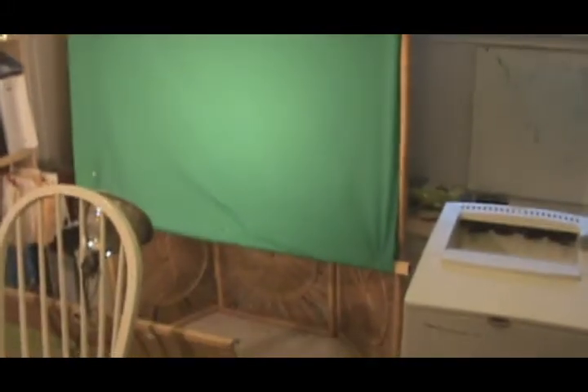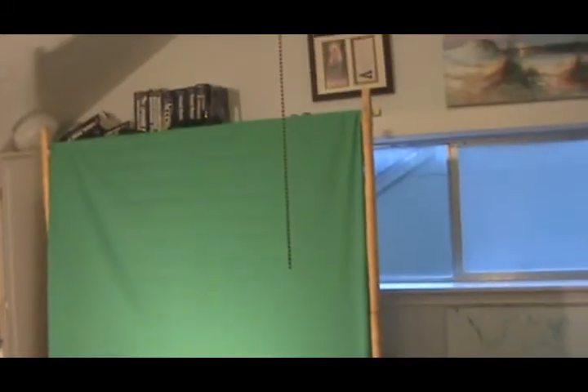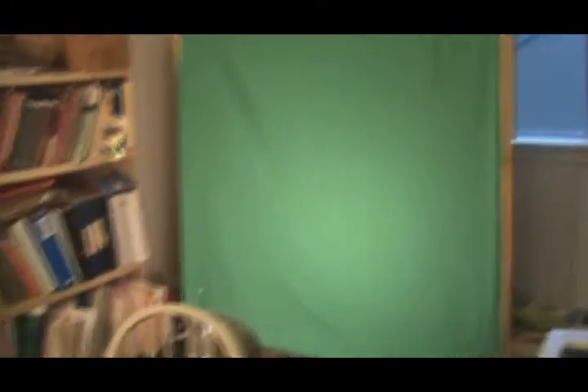So four foot wide by maybe five foot down. I'm about 5'8", so it's about as tall as I am, a little bit taller than I am, so I can actually stand in front of it. That's the green screen.